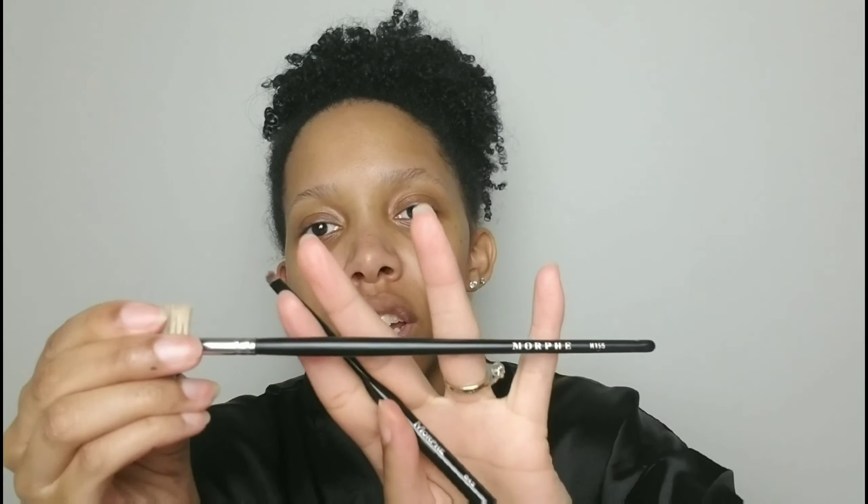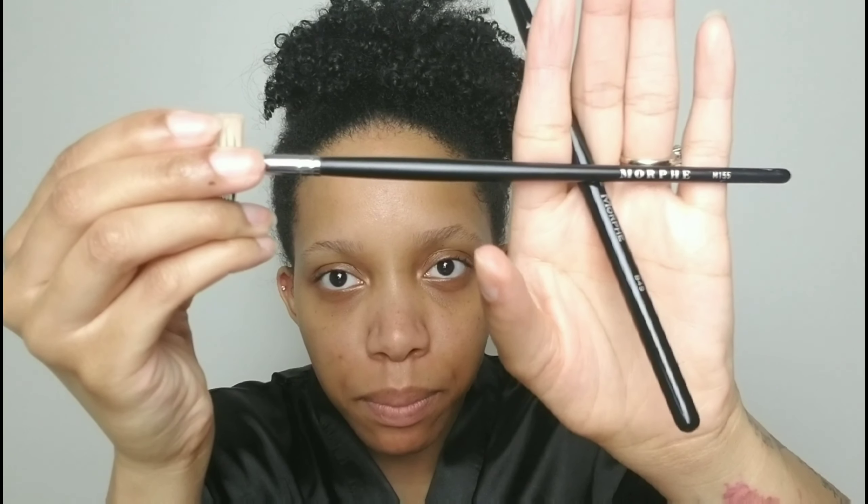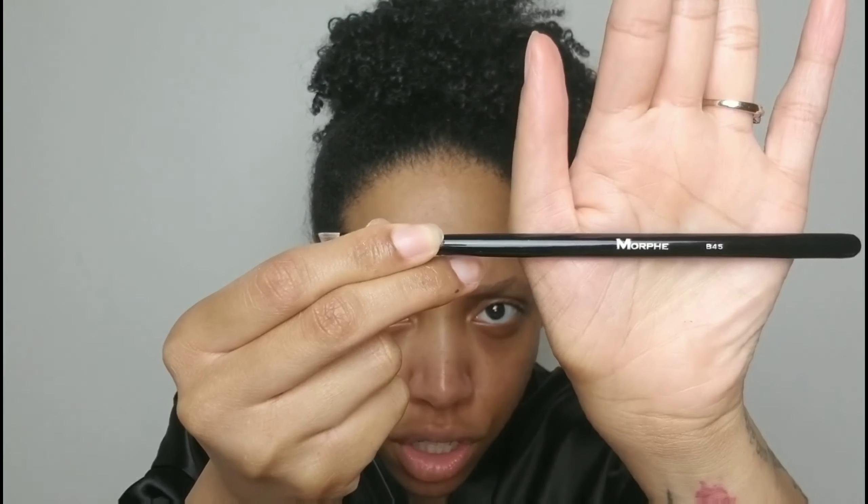So we're gonna work on the brows. I'm going in with my Morphe 155 brush and then my Morphe B45 brush — I love these two brushes, I don't use anything else. I'm going in with Color Pop black and brown brow pomade. I'm just going to carve out these brows. I've been really loving how I've been doing my brows lately — I've been letting them grow just a little bit.